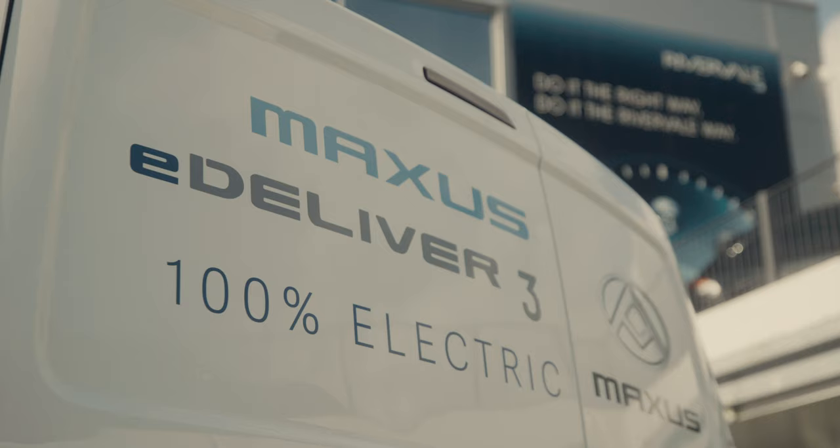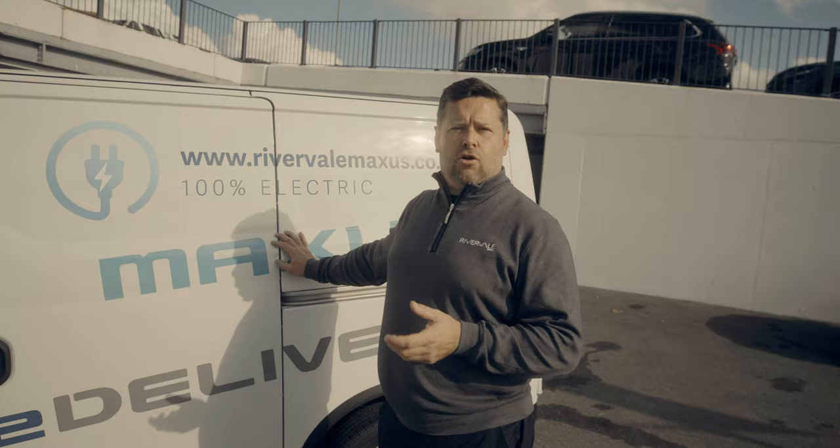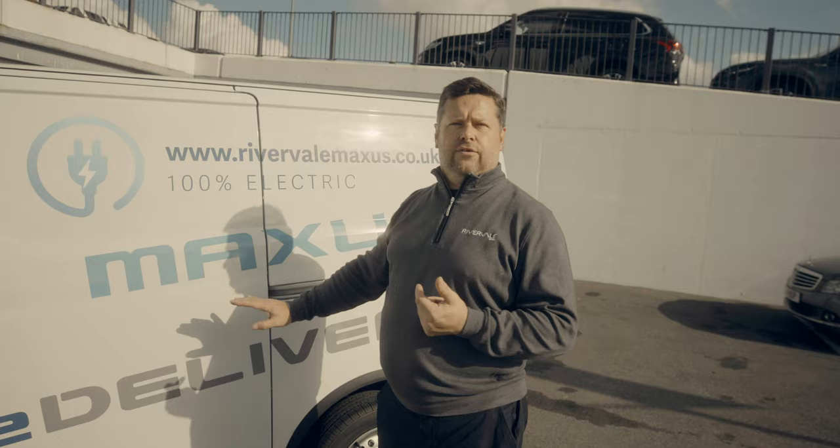That's the test drive completed on the Maxus E-Deliver 3. If you have any further questions, would like a test drive, or would like brochures sent out to you, please contact us at riverbellmaxus.co.uk or give us a call on 01273 433 953. I've been Rob — thank you for your time.